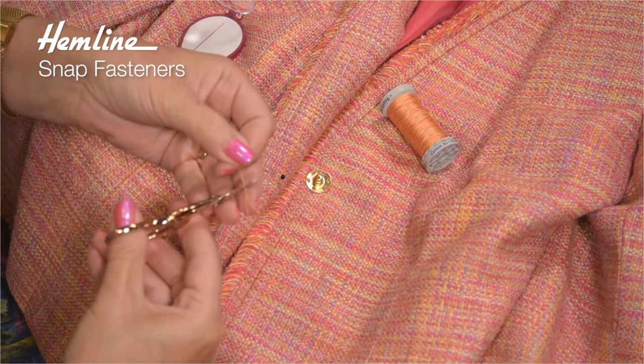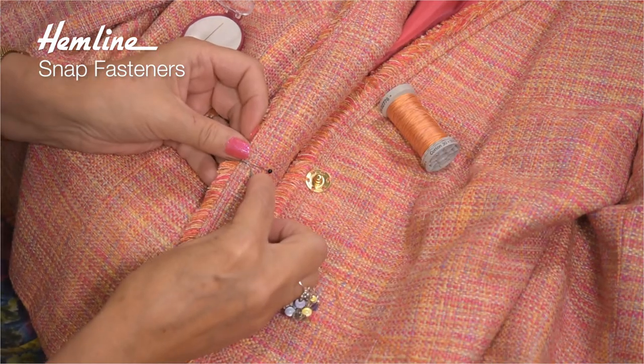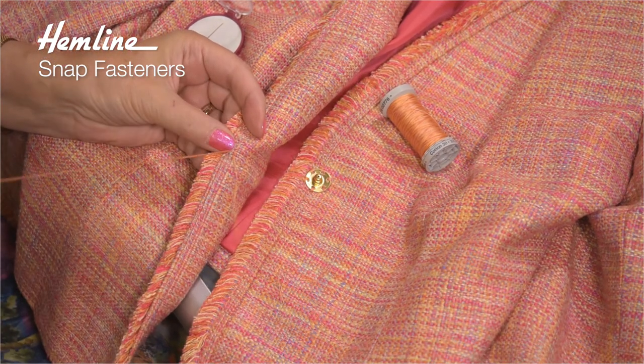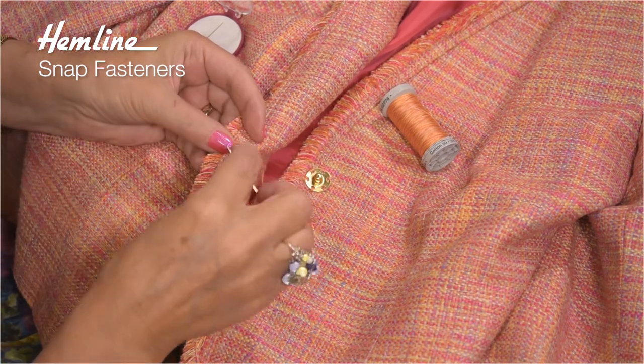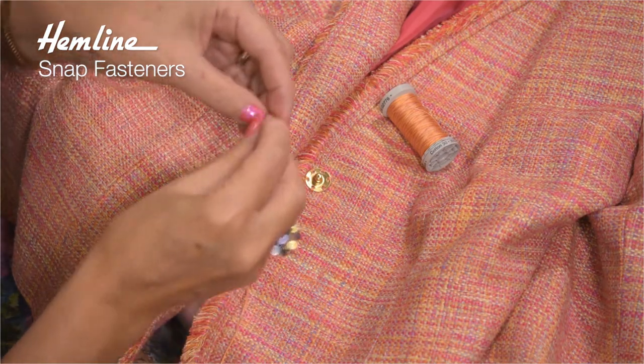Let's trim off the end. Now I'm going to have the knot underneath the actual snap — there's the knot. Just anchor it in place, and then I can pop the snap on.